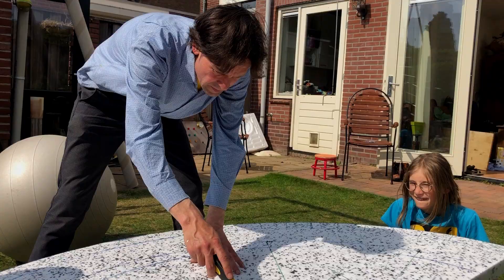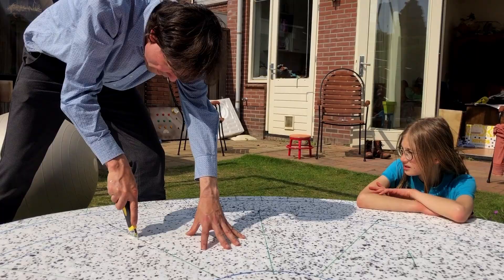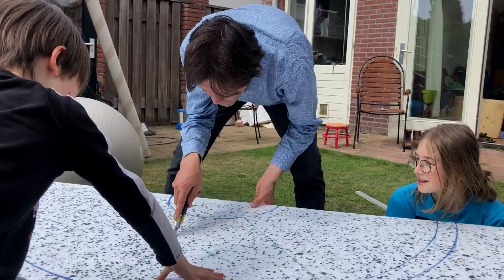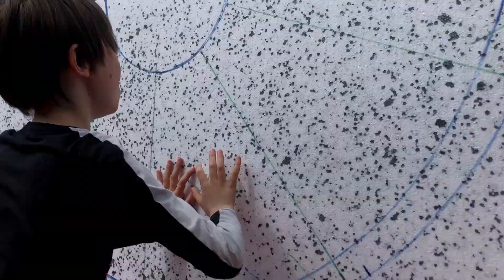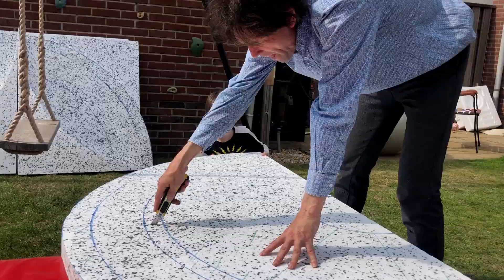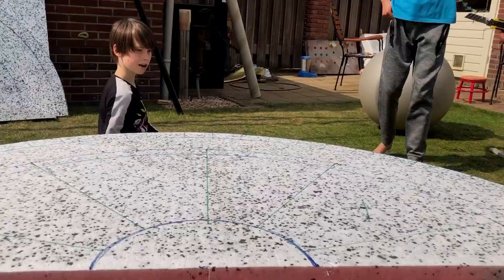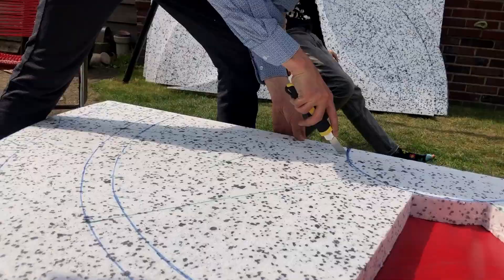Alright, it's time to cut out the spokes. I had to really pay attention not to cut the wrong lines. Hooray! The first one is done. Four more to go.